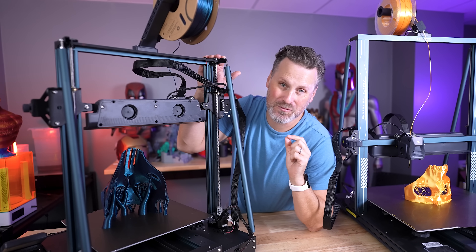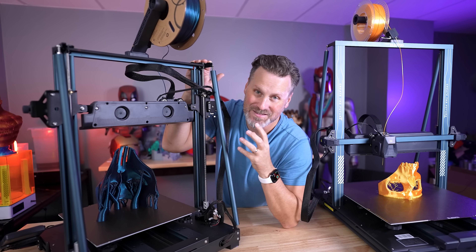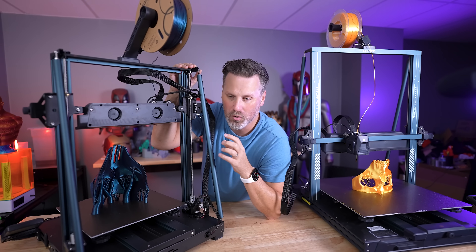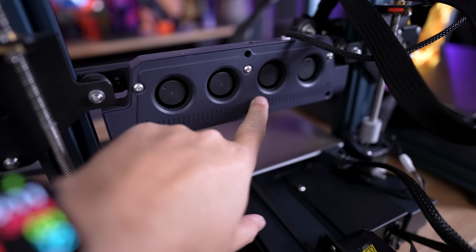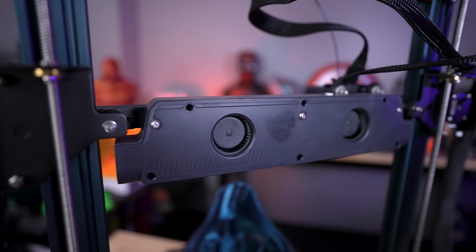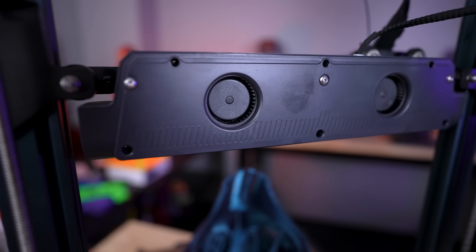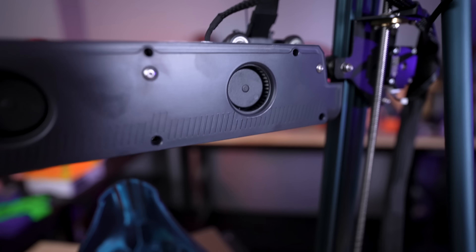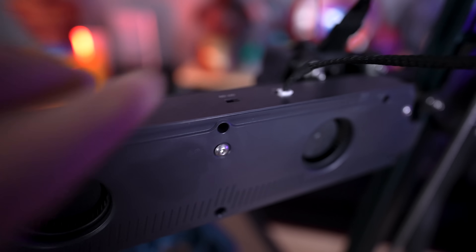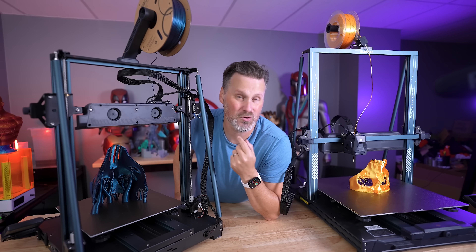When printing really fast at high temperatures, you need a lot of cooling, which is why we see two large fans on the back of these machines. On the previous Neptune 4 and Neptune 4 Pro, the smaller versions, there were four sets of smaller fans. But on the Plus and the 4 Max, we now have two really large fans pulling in air and blowing it forward at the nozzle while printing. Those do kick up a lot of noise. You also have the ability to disable them entirely, and I'll definitely be doing comparisons of fan on versus fan off.